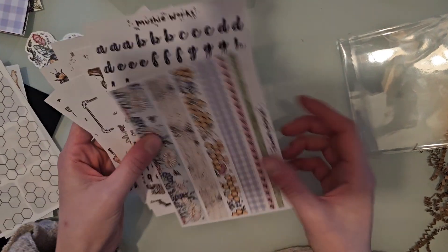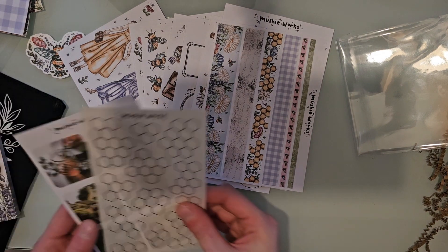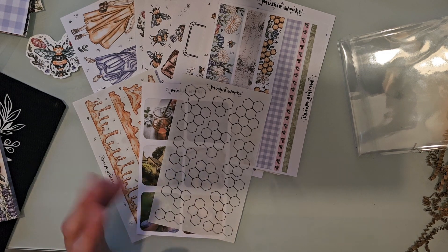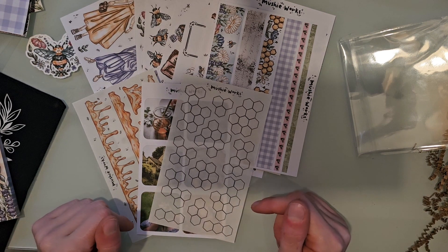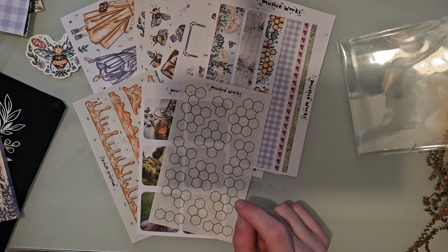That is everything you get in this box. It is very sticker heavy, which I love because I just love stickers. I hope you guys enjoyed watching this unboxing — I know it was kind of quick but I just wanted to show you guys what I got. That way, if you wanted any of this, you can head over to her shop and grab whatever is left over. I'll see you guys in my next video.